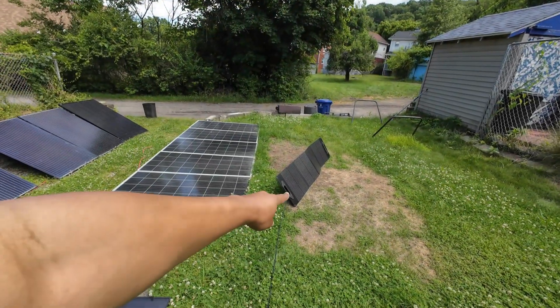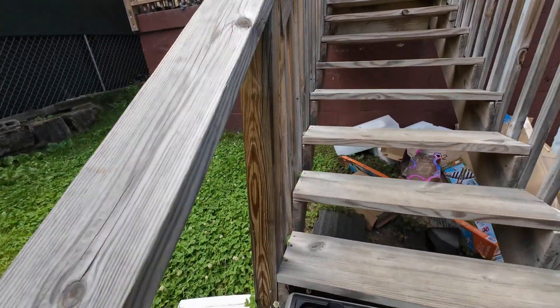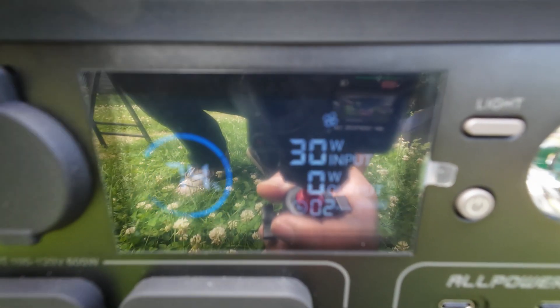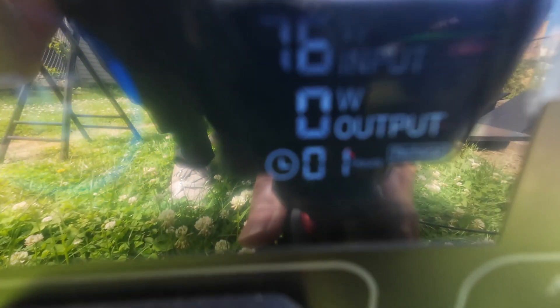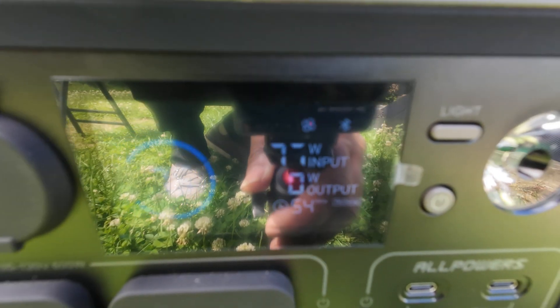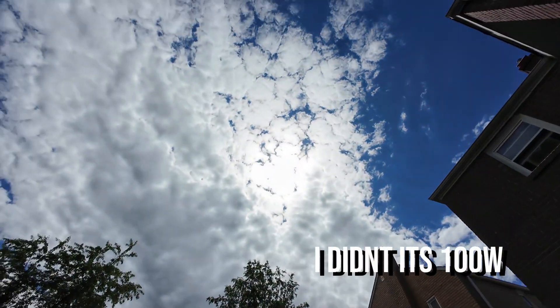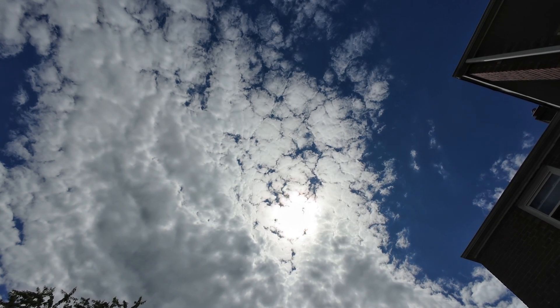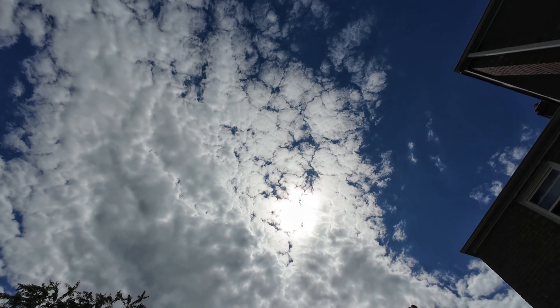Sun conditions right now — this panel hasn't been out here long so it's not hot yet, but on this power station it's showing about 30 watts. We'll keep monitoring and get a couple more measurements. Then we'll also lay it flat and get a reading. Okay — 111 watts, 99 watts, 102 watts. So maybe it's actually a 120 watt panel. I said 100 watts, but those are the numbers right there, and there are still some clouds. That's actually looking pretty good. This solar panel is really impressing me.